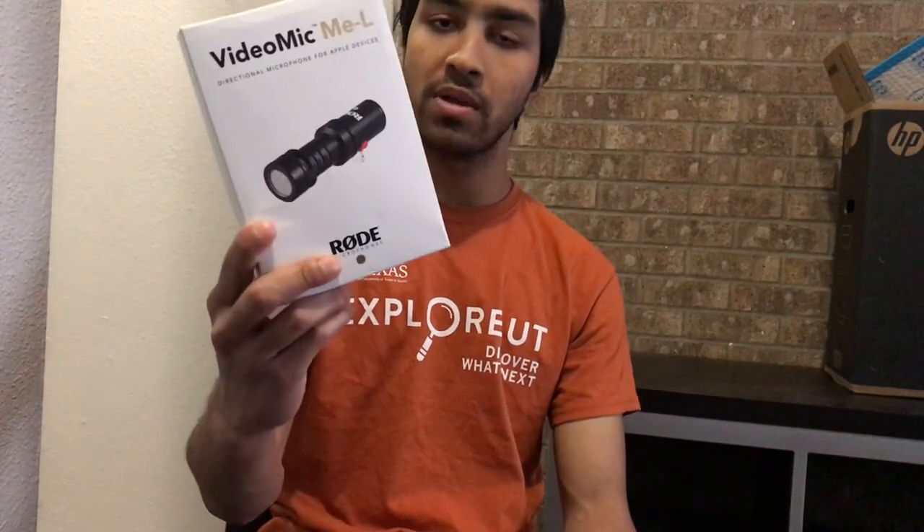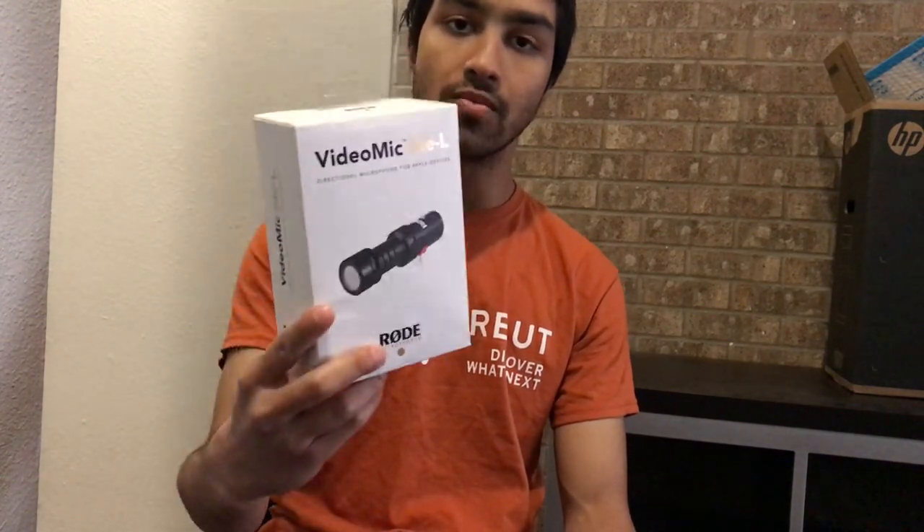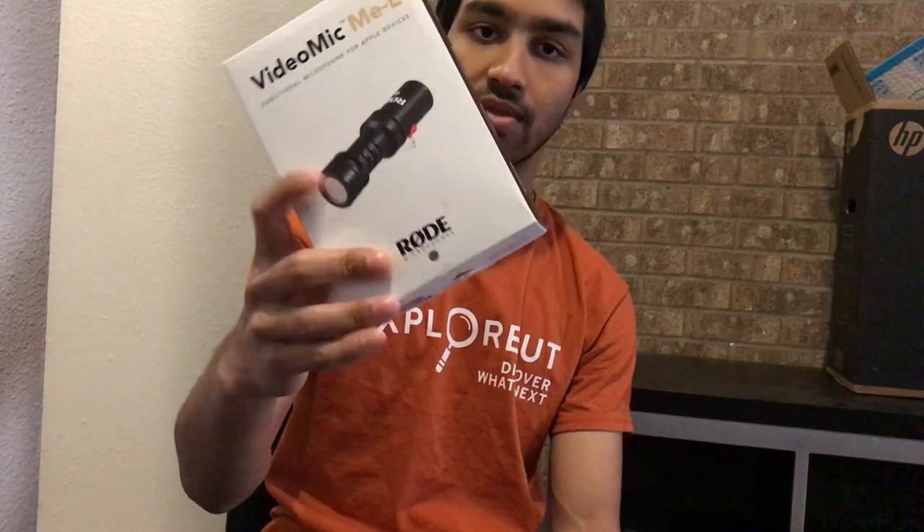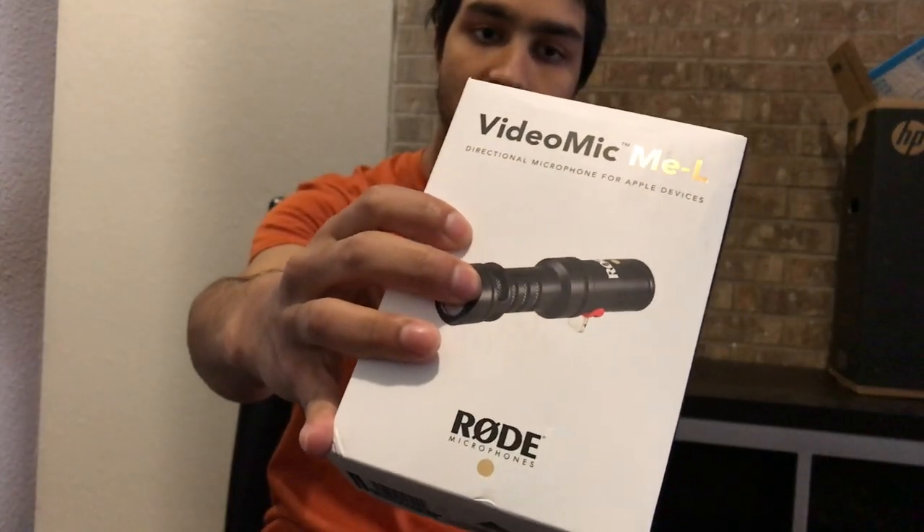Hey guys, what's up? This is Dabarshi here and today we are going to talk about this baby right here. It is the VideoMic MEL from Rode Microphone. As a background, some of you have been complaining to me about poor audio on this channel. I shoot off of my iPhone, so the built-in iPhone mic is not that great. Today we are going to compensate for that using this device right here.